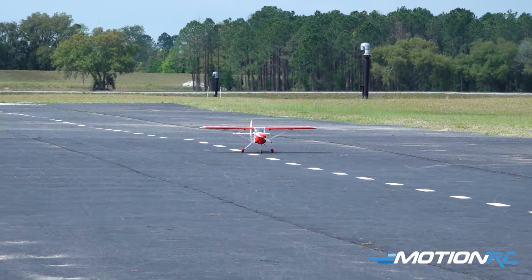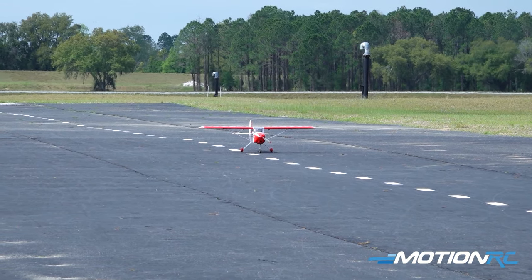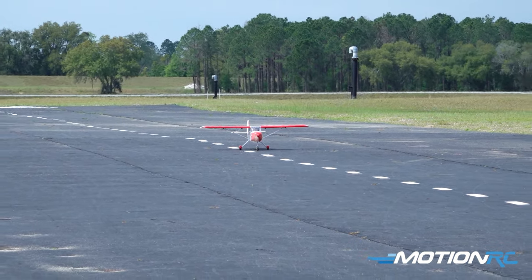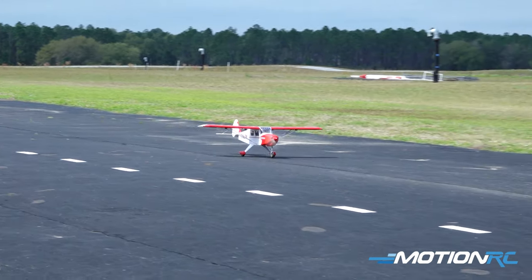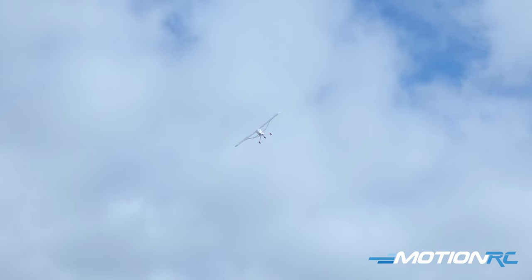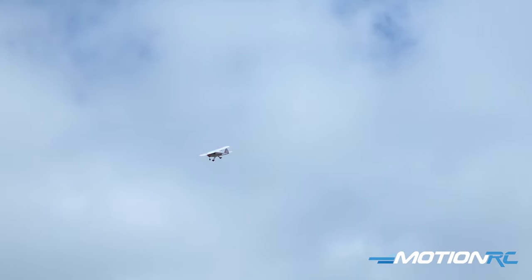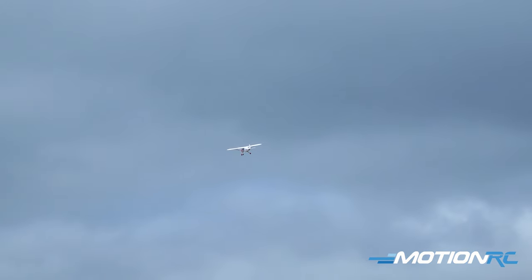All right, pilots, you've seen me build it over the last few weeks. Here we go. This is the Nexa Tri-Pacer. We're going 5 to 10 mile an hour gusts from the north, and this plane has been so sweet today that we've been really enjoying it. Let's make my third flight on the aircraft.